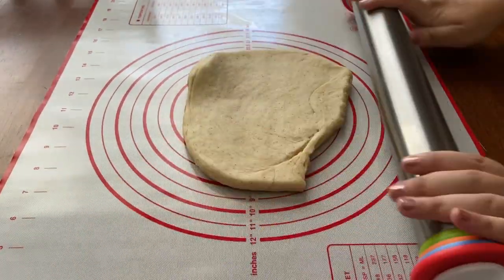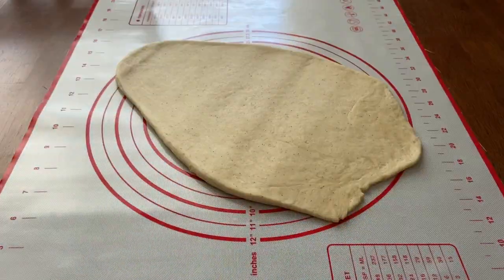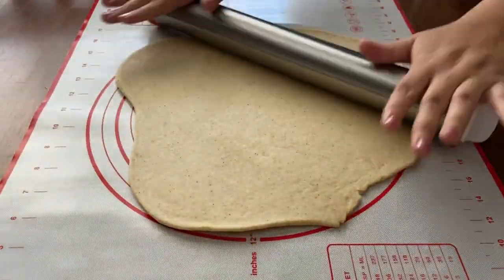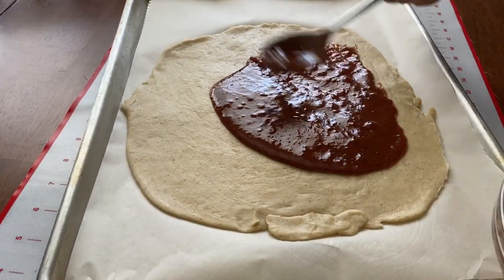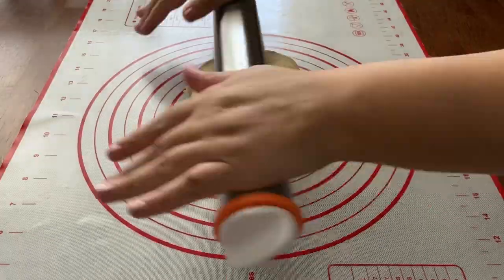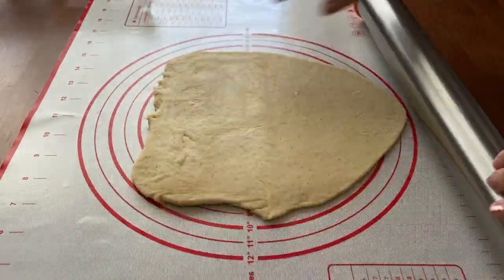Once the dough has risen, divide it in half then roll one half into a round disc about 12 inches across. Gently lay this disc on a baking sheet lined with parchment paper then spread the filling over it. Now roll out the other half of the dough 12 inches across and lay it on top of the first piece.